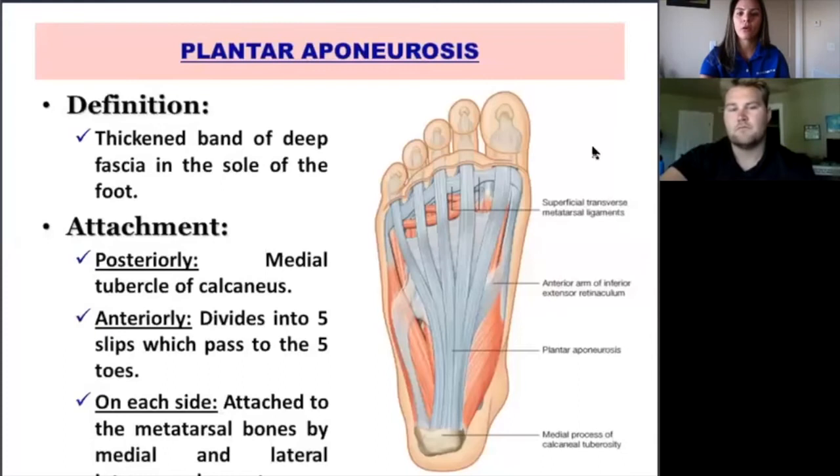The plantar fascia, or plantar aponeurosis, originates from the medial tubercle of the calcaneus — in other words, at the end of your heel — and then inserts onto the balls of the feet of each toe.